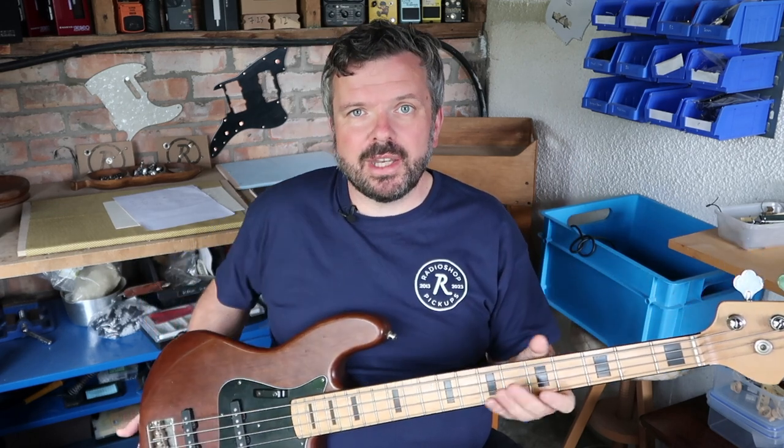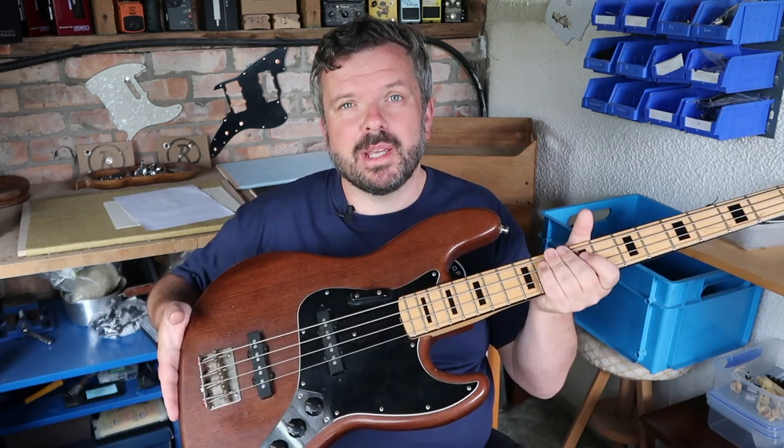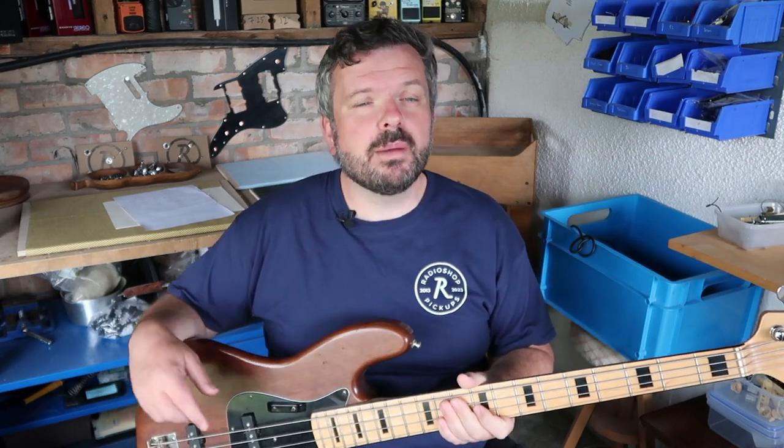There are a lot of benefits to doing a pickup height setting based on a measurement. Once we've done the measurement I'll show you later in the video how to tweak it, and we'll be looking at the balance between the two pickups. You have a neck and a bridge pickup and to me they should be the same volume — a different tone but the same volume — so that's one of the things we'll be aiming for.